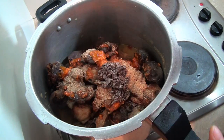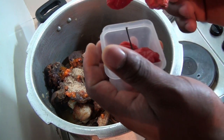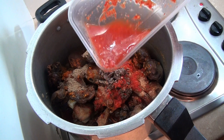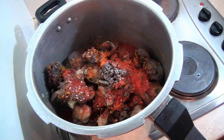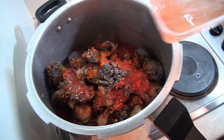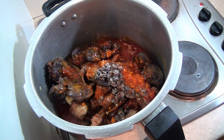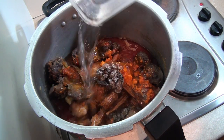I'm adding my ogiri, which is the iru. The reason I'm adding everything now is that I'm going to cook it all together. Last but not least, I'm adding my pepper and scotch bonnets. Then I'm going to rinse the bowl and add a little more water to the mixture.